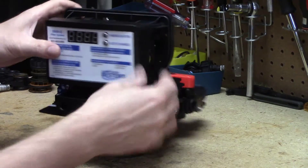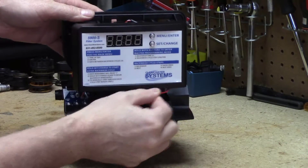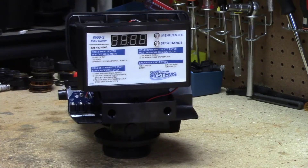Snap it back into place and you're done. When I don't have the battery on it, I can slip the lead in and out — that's where the lead is going. You'll have to take the cover off to get the battery to lay in there, and that's all there is to it. Thanks!